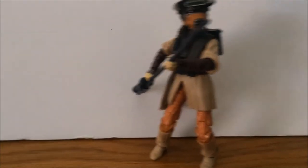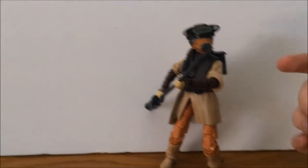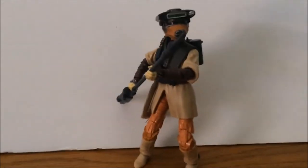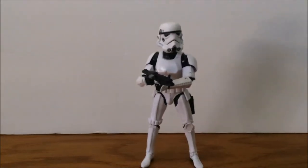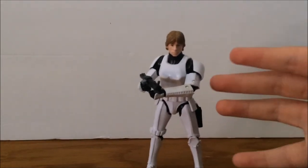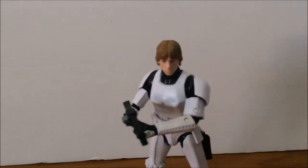Here is Princess Leia, looking awesome. This figure is really awesome — I really want to get a Jabba the Hutt just to recreate that scene. It was literally awesome when she went in and got Han Solo. This is one of the best figures, straight from the movie scene. And here we have — just kidding, it's not just a stormtrooper — it is Luke Skywalker in stormtrooper disguise, and this one is literally awesome.